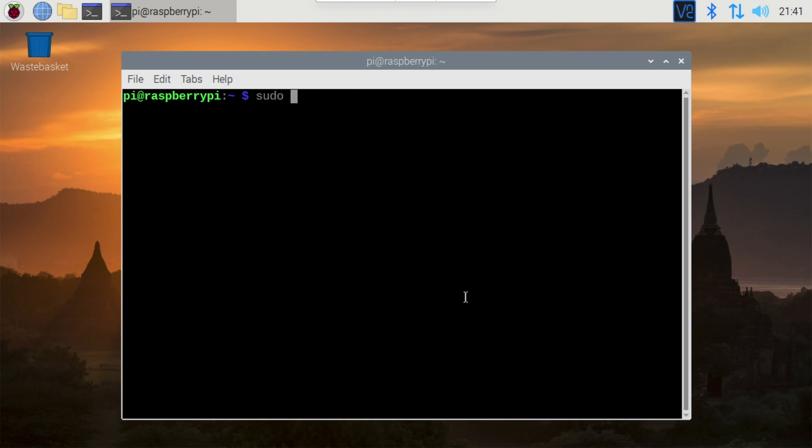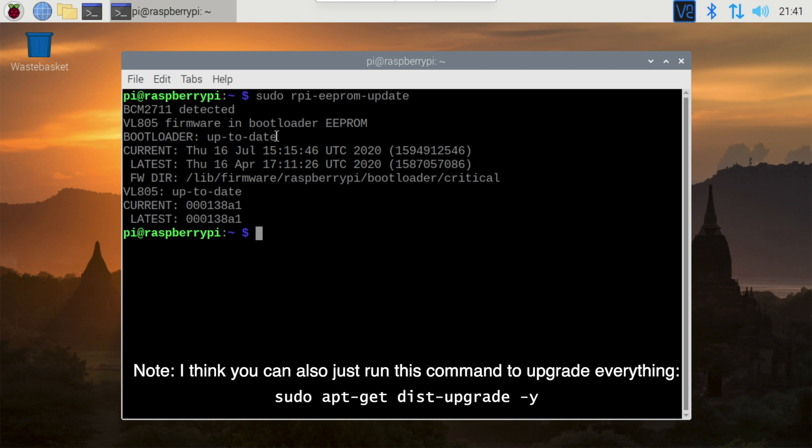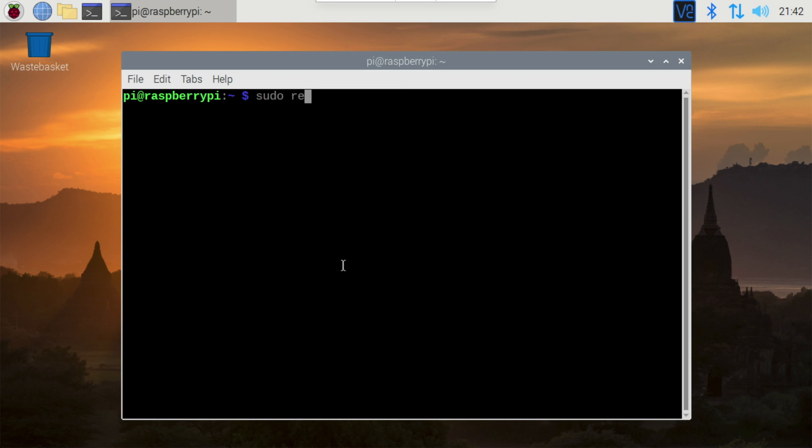I ran the rpi-eeprom-update command using sudo to see if an update was available. In my case, since I already updated the firmware, it shows the bootloader is up to date, and the current and latest versions match. If your Pi needs an update, it'll say so and the current and latest versions won't match. You can run the update by running the same command, rpi-eeprom-update, with -a after it. After the update is finished, you need to reboot the Pi before the changes take effect, so go ahead and reboot with sudo reboot.